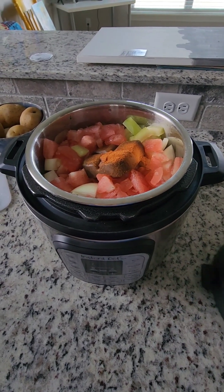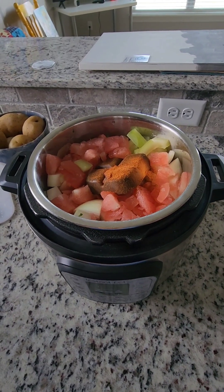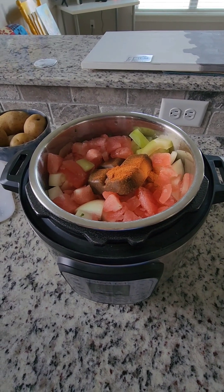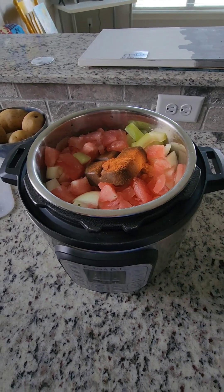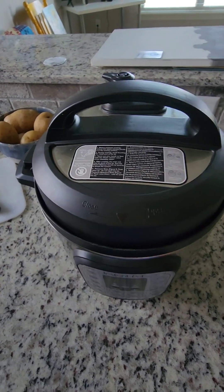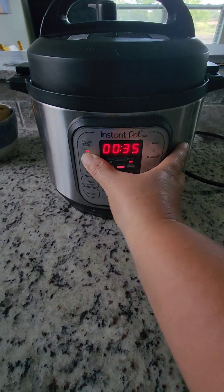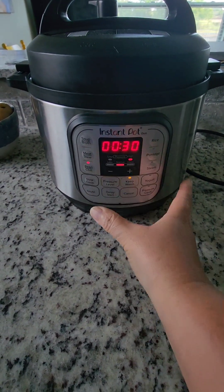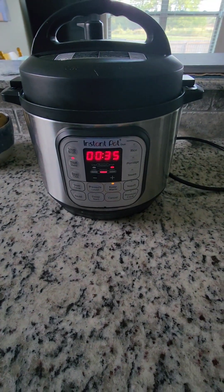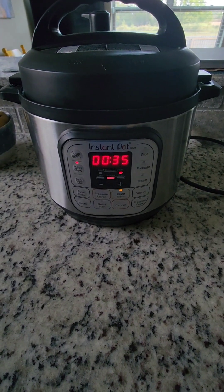I haven't put any water in it because all that watermelon, onion, and vegetables are going to create liquid as they get cooked. For this curry I'm going to use the meat setting — 35 minutes — and then I'll keep it on warm temperature for a little while after that so that everything gets liquefied.